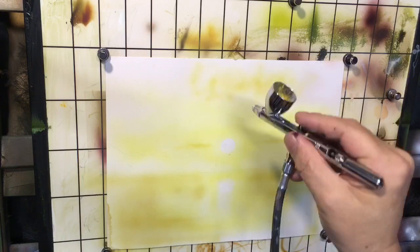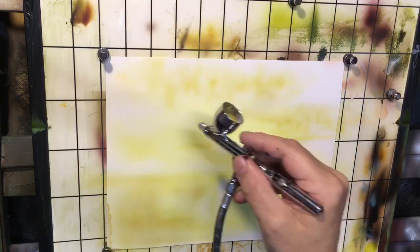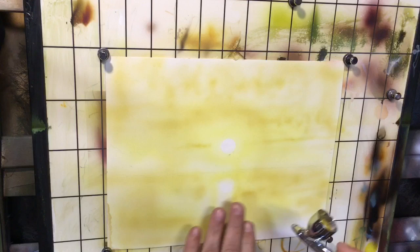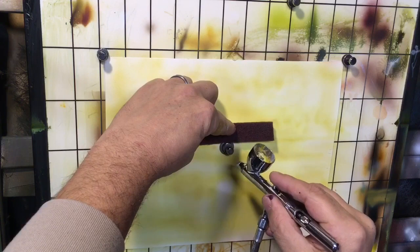I didn't worry about anything where the trees and forest are in the background. That whole section we left out since it's going to be very dark. I'm starting to fill in — and since I'm working with opaques right now, I don't have to worry about full coverage underneath the darkest parts. I just wanted to blend a little bit and leave spots where the darker colors are out, so that tannish color will show up underneath as my brighter spots. I used my thumb as a shield there.